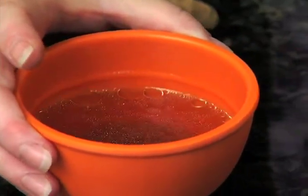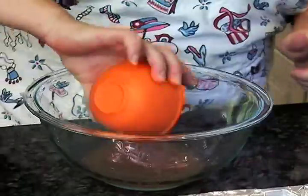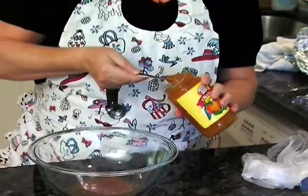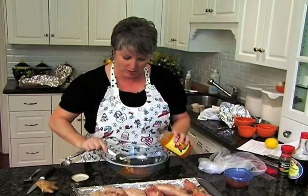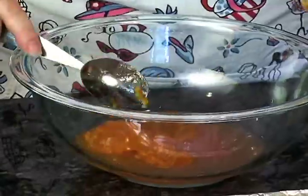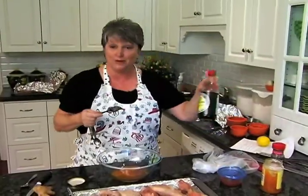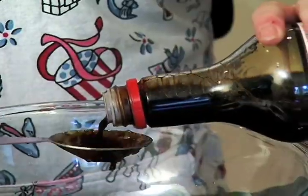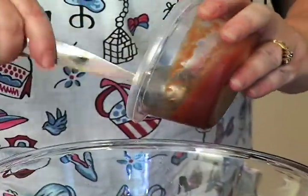Here's our half a cup of juice that was in the bottom. We're going to mix that with six tablespoons of orange marmalade. We also need six tablespoons of soy sauce and two tablespoons of ketchup.